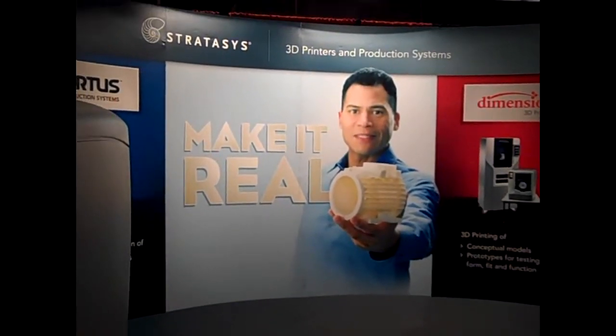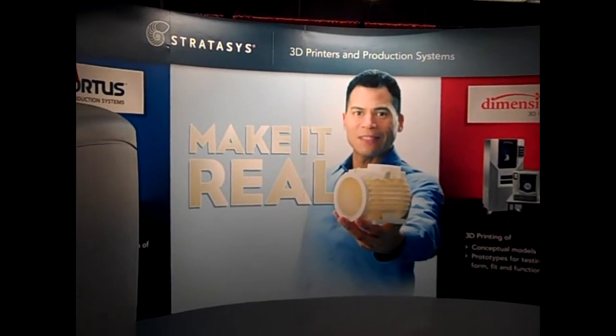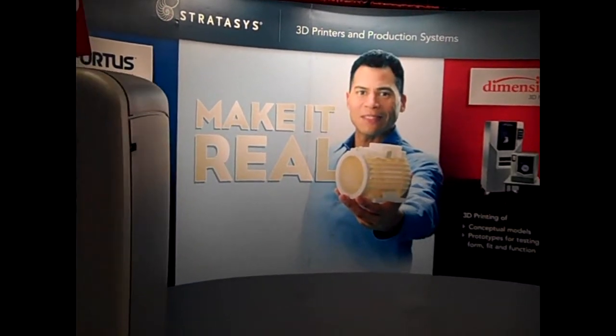I'm at the T3 conference again in Chicago at the Stratasys booth. We've got a 3D printer here, so let me explain a little bit about what's going on.